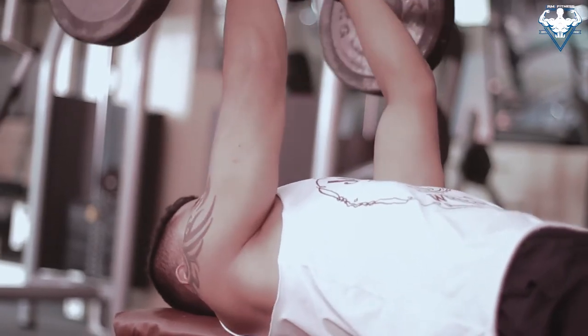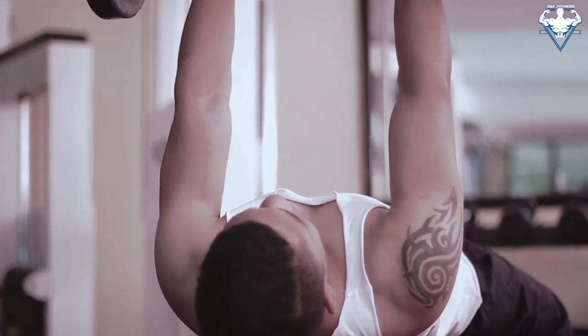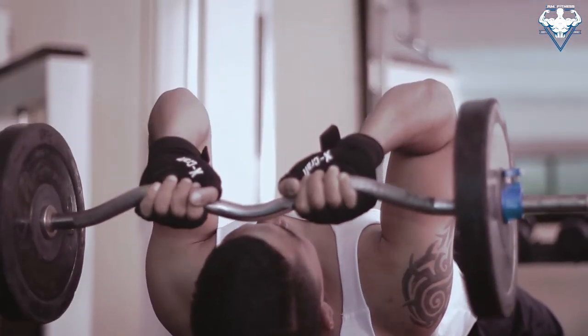Continue repeating the movement for the prescribed amount of repetitions. To avoid injuries, always start the workout with less weight.